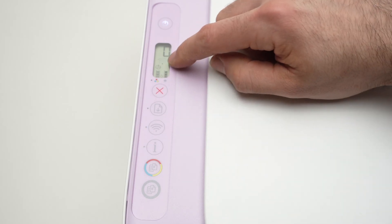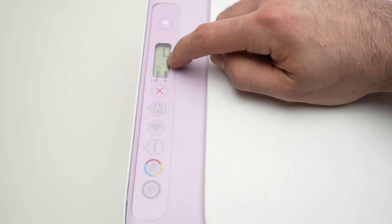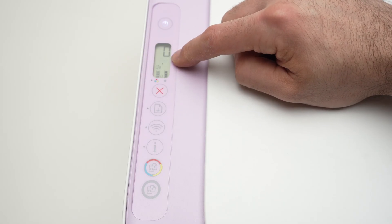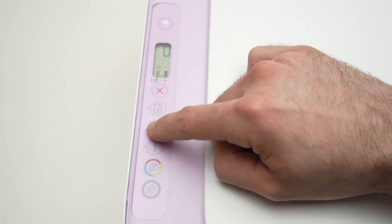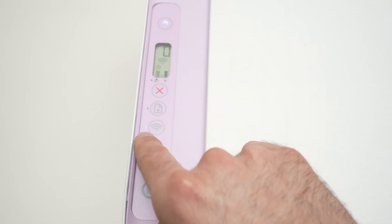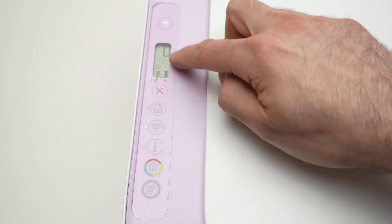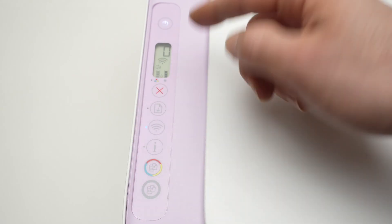The second thing you need to make sure is this Wi-Fi symbol over here should not blink the way it is right now. It should stay solid, and the light beside the Wi-Fi button should be a solid blue light. So how do you fix it in case it's flashing or blinking like mine?